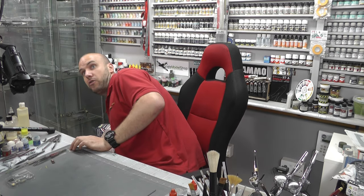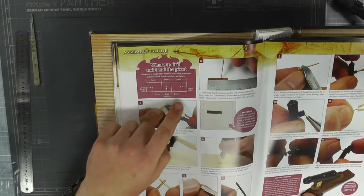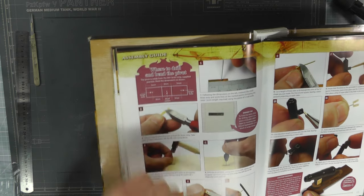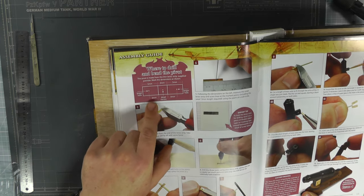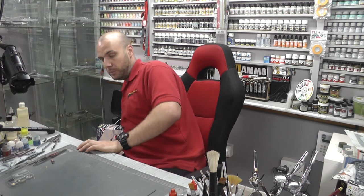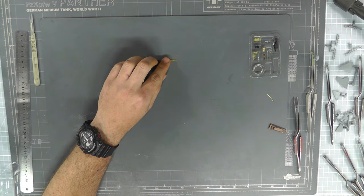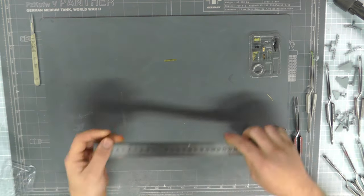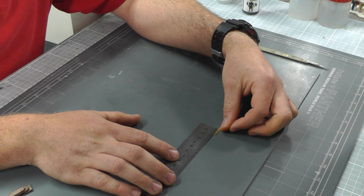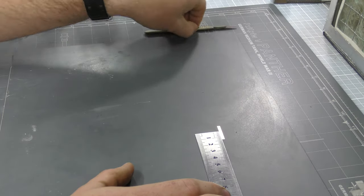Looking at the instructions, there's a diagram showing how we need to mark this piece: five millimeters, then the center square needs to be three millimeters, then five millimeters again, and the dots need to be three millimeters from those center lines, with the center hole dead center. Getting out a ruler, we line this up, make sure we've got that five, three, five millimeter spacing, and mark it.